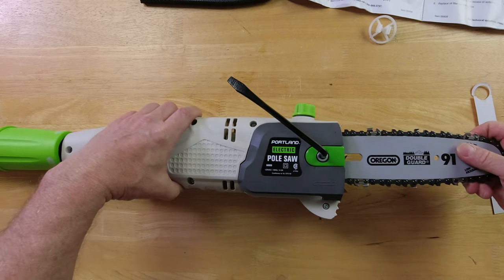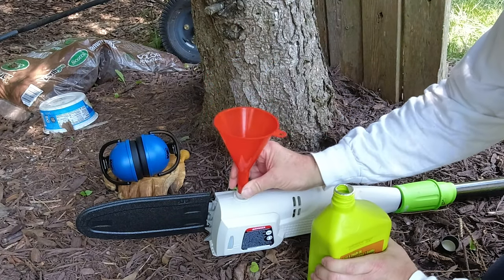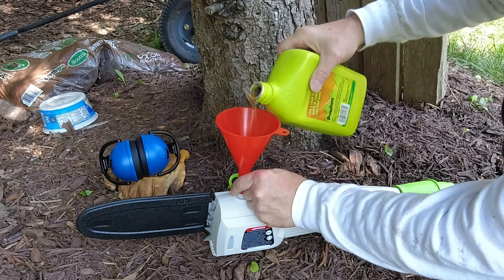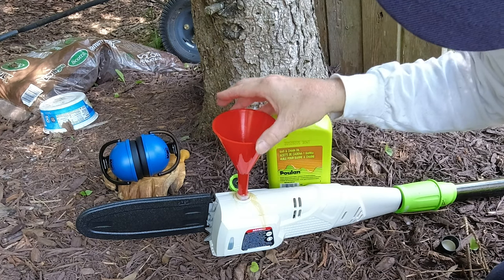Now we'll put some oil in there and see how it does. It doesn't matter what bar chain oil you use as long as it's approved — you're going to want to fill that up and keep an eye on it. Wow, what a mess! It doesn't seem to take much at all.